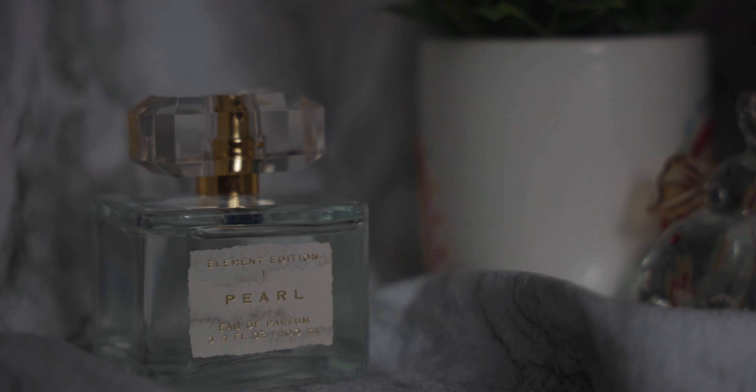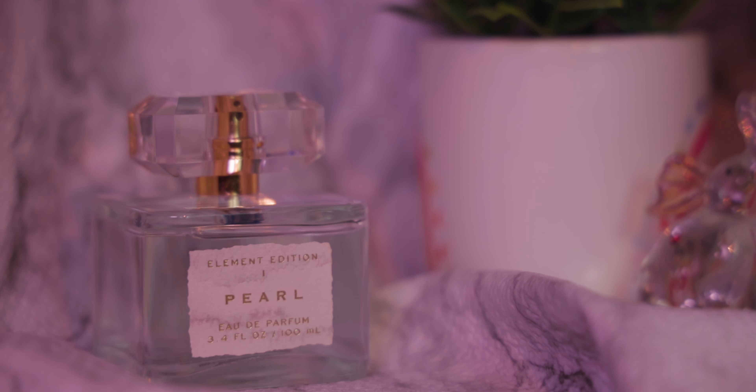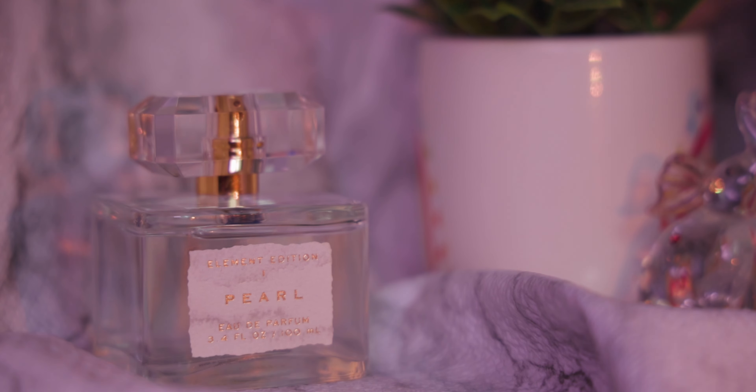All right, so we added some elements just for a little background. Now this is kind of what it's looking like, just playing around with some things.